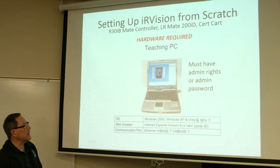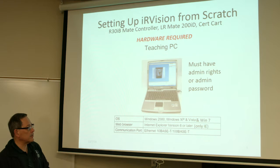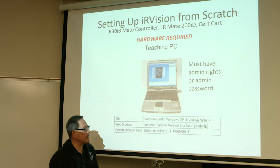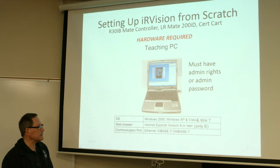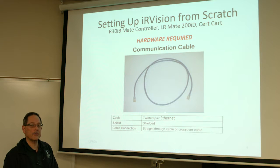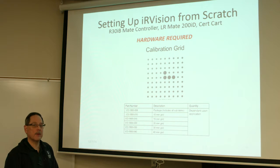First you have to have a PC or laptop with admin rights, and this does work with Windows 7. Pay attention: you must use only Internet Explorer — Firefox and Chrome do not work. A standard Ethernet cable is necessary; it can be a crossover or a straight-through cable. And a calibration grid of your choice, that should have been provided with the robot when you got it.